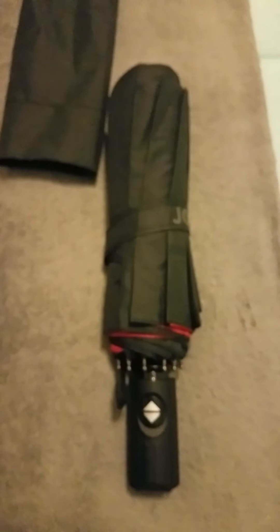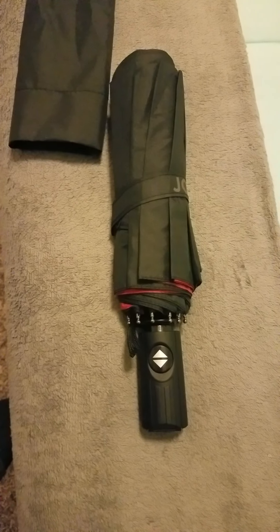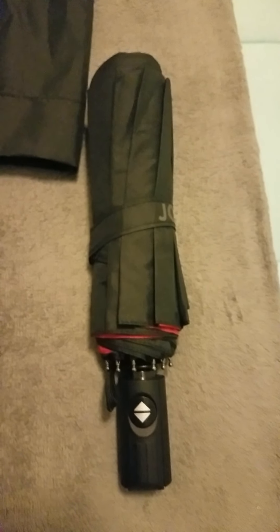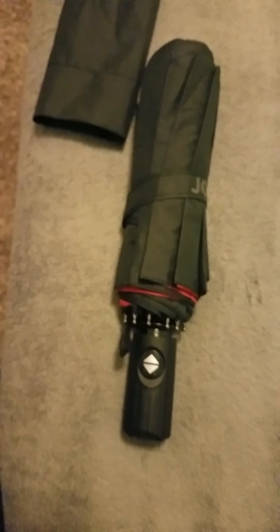I love the fact that it's a two-tone color, so you can actually kind of see the red beneath it. When it's open, the red is on the underside of this umbrella. So it is very attractive, super cute, and again, very easy to operate.